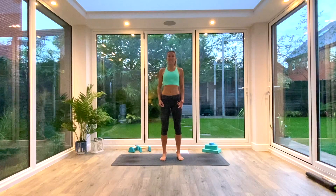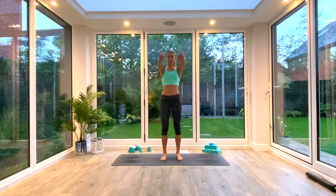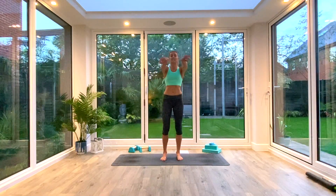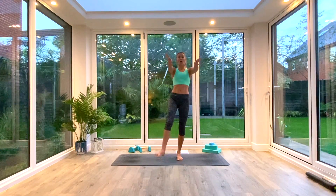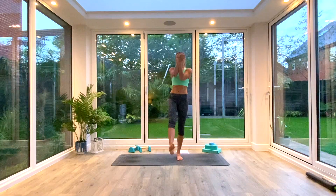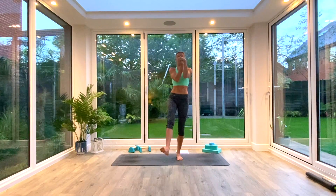We're going to begin today's session with a quick full body warm-up. We'll start with our wrists and ankles. If you just hold out your hands, you can either begin to circle your wrists just like so, or rotate one ankle at the same time, or you can interlace your fingers and begin to churn your wrists as well, to get more deeper into the joints.